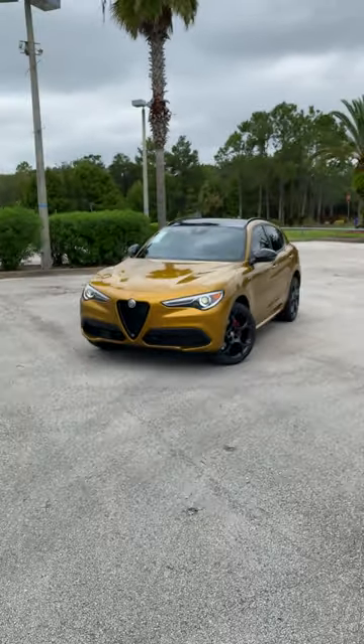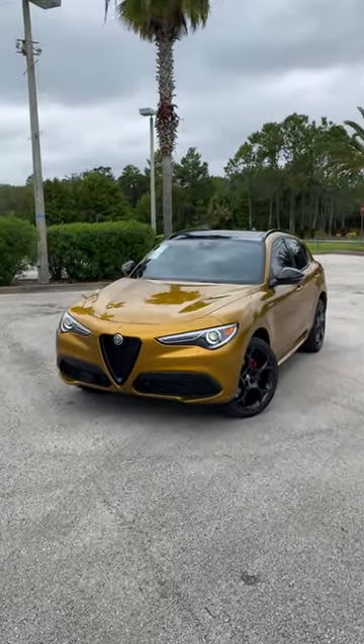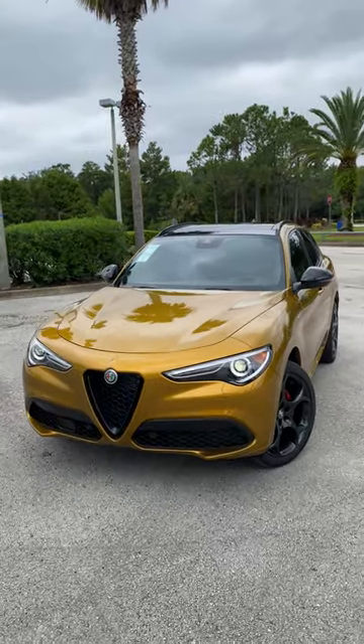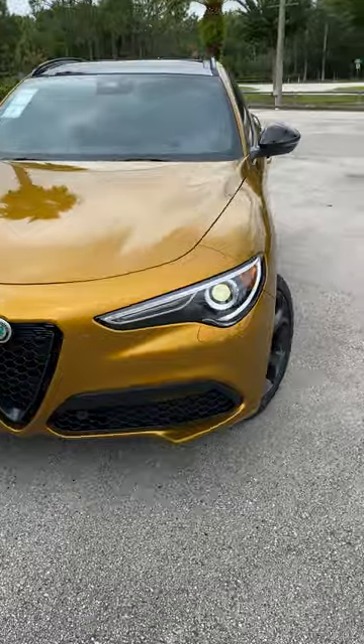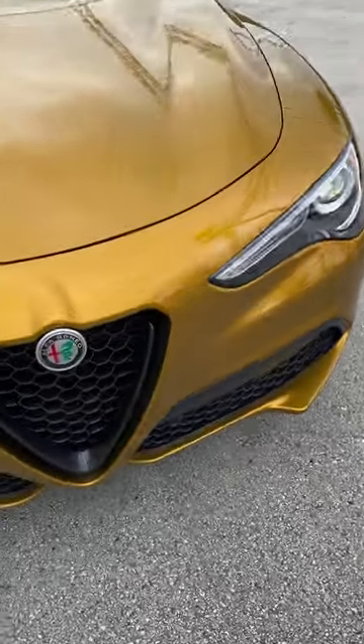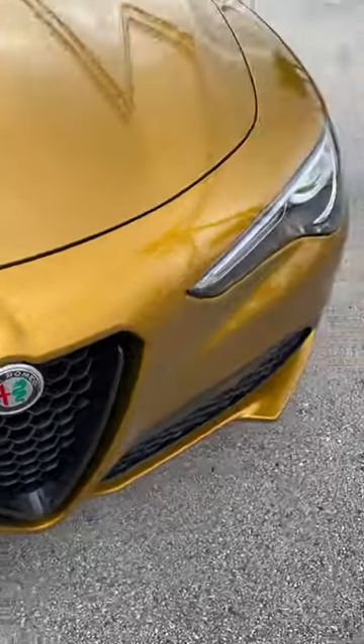What's good, guys? Welcome back to Ron's Rides. I'm here at Alfa Romeo of Daytona Beach with the first 2023 Alfa Romeo Stelvio Veloce done in Ocra GT. That's the gold paint color that you see, which is a tricoat paint, and you have the black Scudetto grille up front.